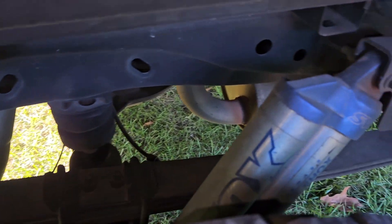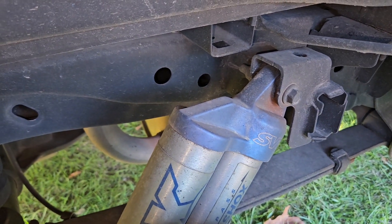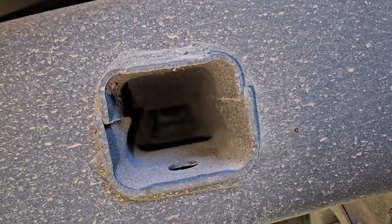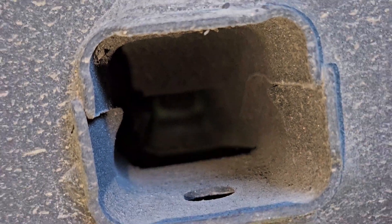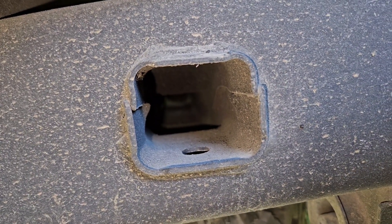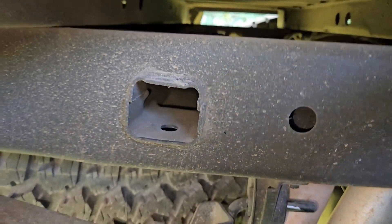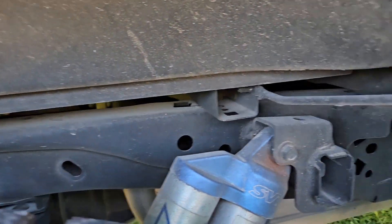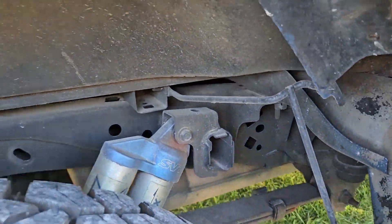Let's see if we can see inside the frame here. There is absolutely rust-free — there is not a single dot of rust, and this has been a rust-belt truck its entire life, driven every single winter.